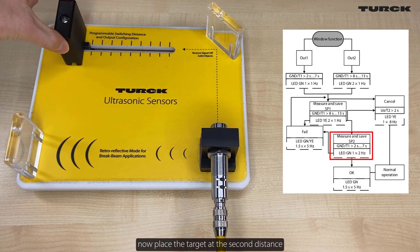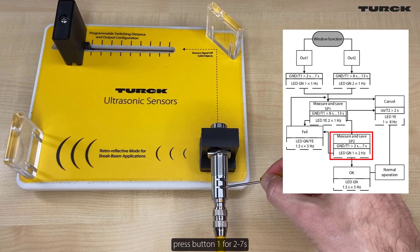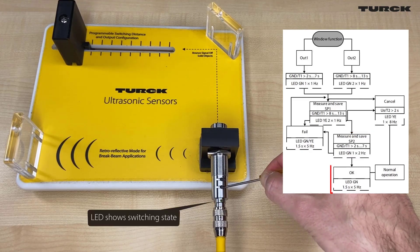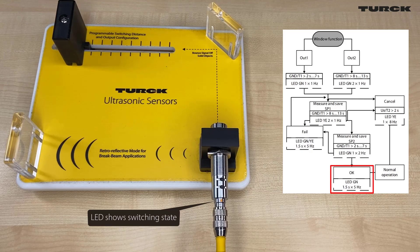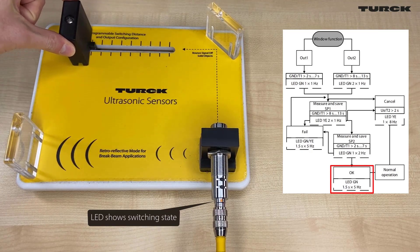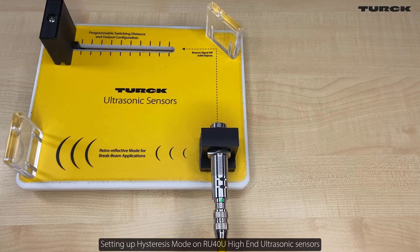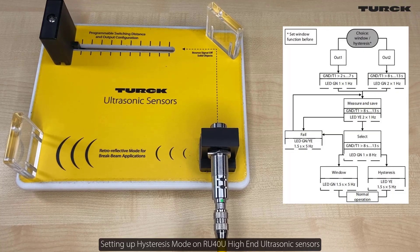Now place the target at the second distance and press button 1 for 2 to 7 seconds. Setting up a window on RU40U high-end ultrasonic sensors is now complete.